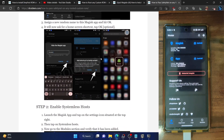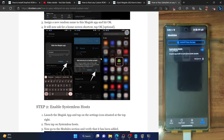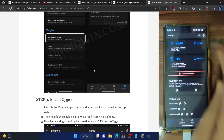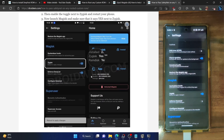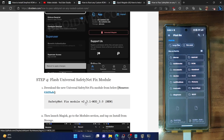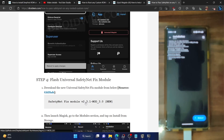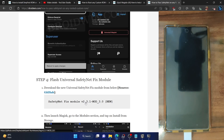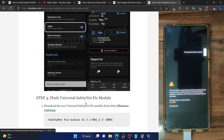Next, enable the Systemless Hosts module — launch the Magisk app, tap the Settings icon, then tap Systemless Hosts and the module will be added. Go back, go to Modules, and you can see the module has been added. Next, enable Zygisk: go to Magisk Settings and enable the toggle next to Zygisk. It will ask for a reboot, but we will reboot after flashing the module. Download the SafetyNet Fix module from the guide and place it on your phone. Launch Magisk, go to Modules, tap 'Install from Storage', select the SafetyNet Fix module, and tap OK. Once flashed, tap Reboot at the bottom right.